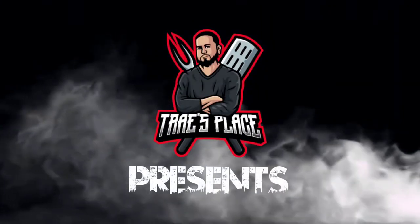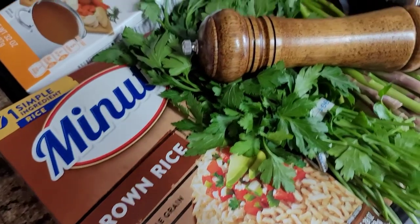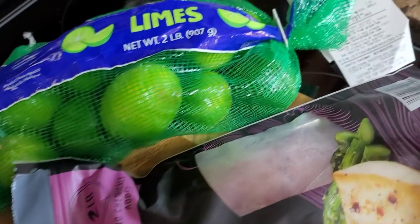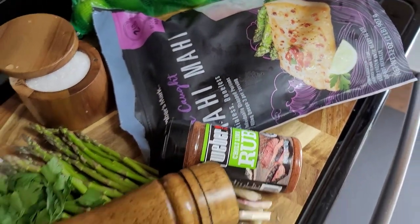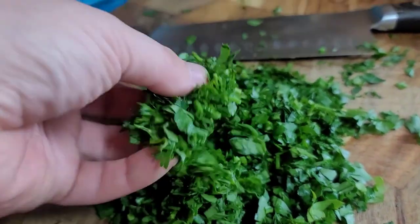Good afternoon, welcome to Trey's Place. Today we have Mahi Mahi from the Blackstone Griddle — it's definitely gonna be delicious. That's my rice there, that's my cilantro.